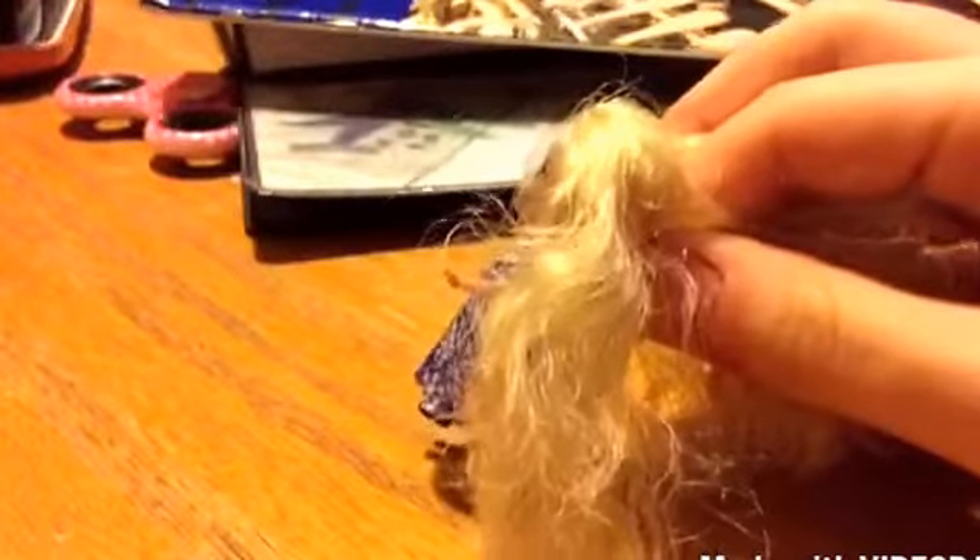The first thing you should always do is brush your doll's hair. Then part her hair into three equal sections. Whenever you divide the sections, make sure you put the sections that you are not working with in a bun so the hair can stay out of the way.